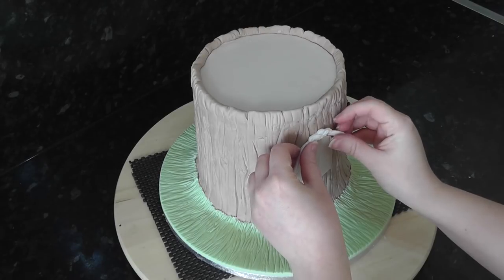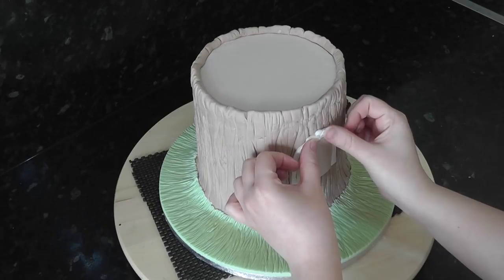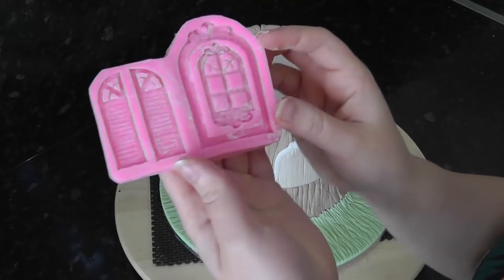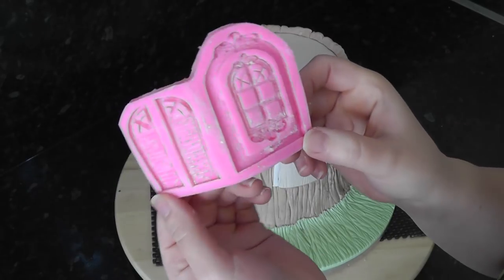Here I've got a white arch I pulled from a mould I bought to go around the door. It's like a frame and I'm going to use the shutters for the windows. May as well give it a try.